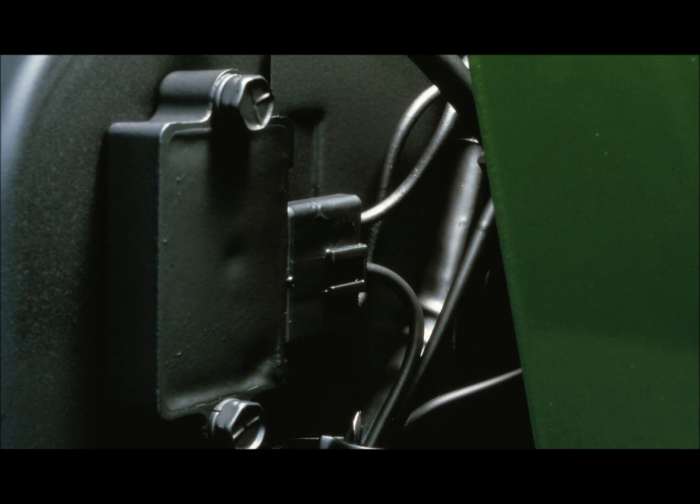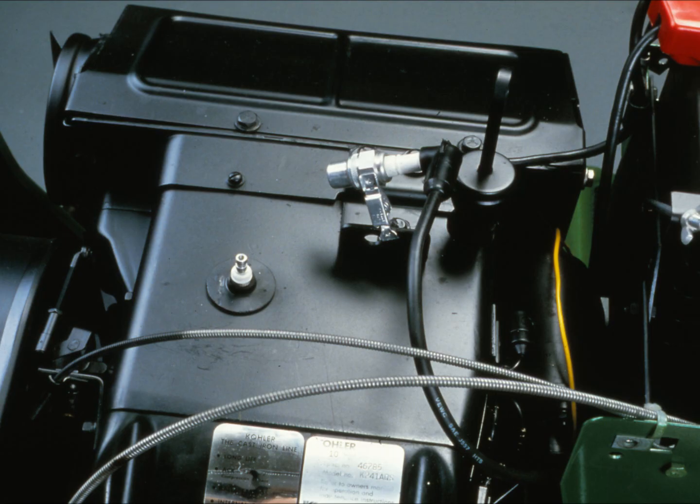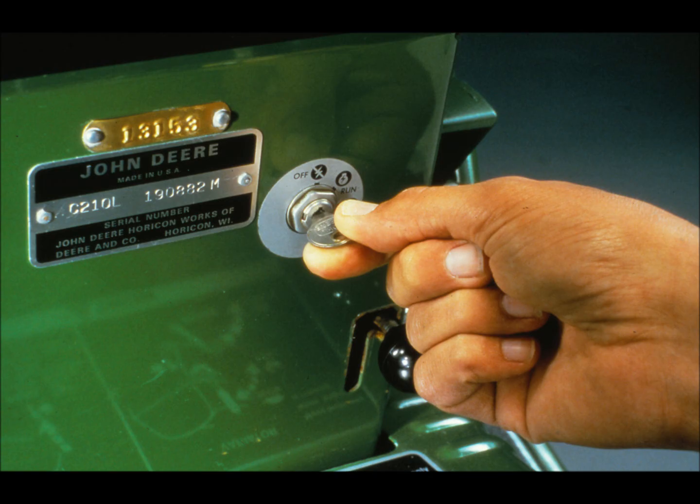To test the rectifier regulator, first reinstall the three-wire connector. You need to have a partially discharged battery to test the rectifier regulator. If the tractor's battery is fully charged, run it down by disconnecting the spark plug lead and grounding it with a JDM-5 ignition tester to prevent the engine from starting. Crank the engine for 15 seconds, then let the starter cool. Repeat this procedure until the battery starts to weaken.